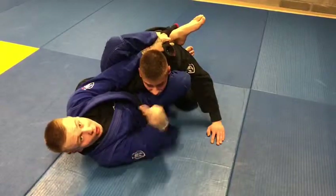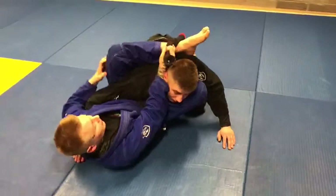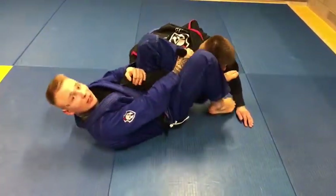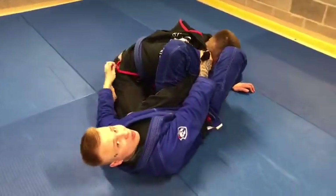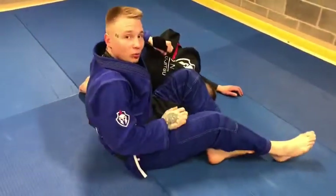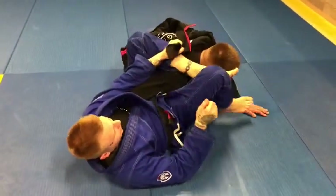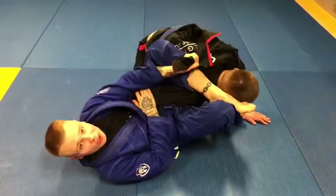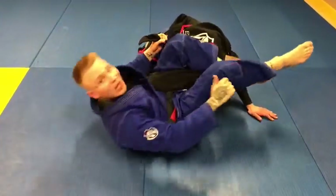It's hard for him to posture or escape from that position. What I do now is pass the lapel to the other side and change my leg to the omoplata. When I have that omoplata, most of the time it's a success — you can just pass and do the omoplata. The thing is, if the guy is really strong and you cannot execute your omoplata, he just drags his arm tight and doesn't let you do it.